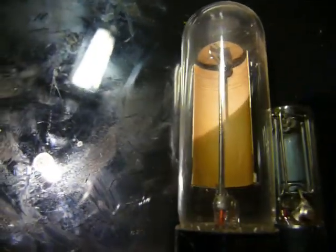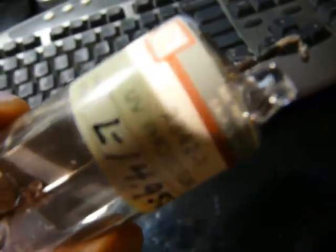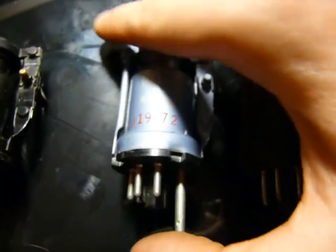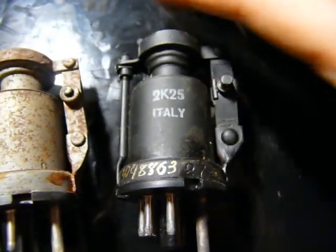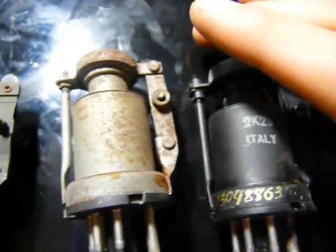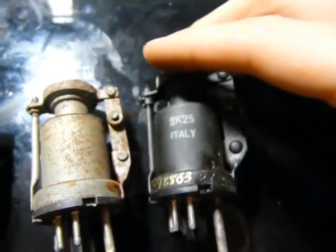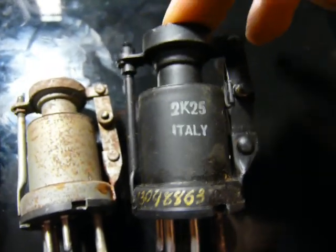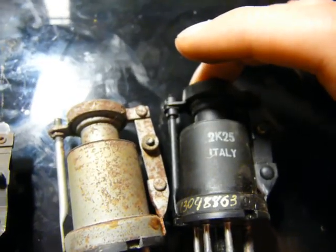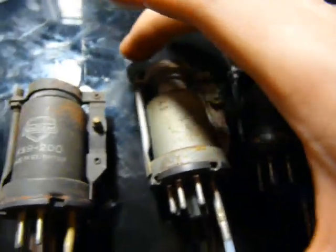A couple more photo detectors. This is a UV photo tube. These serious-looking things are all klystrons — this one's made in Italy. I'm of Italian origin, so I especially like this one. Klystrons are used for various high-frequency things — superheterodyne, radar. They're also used for particle accelerators and various cool things like that.